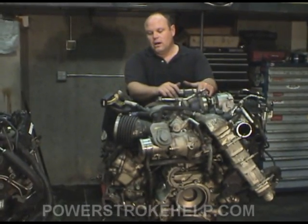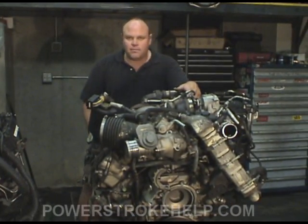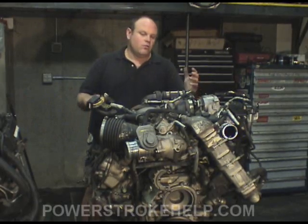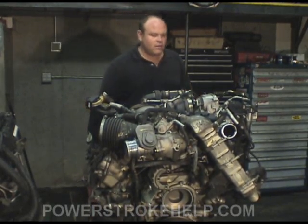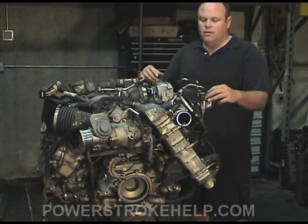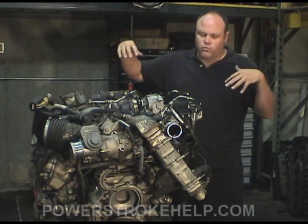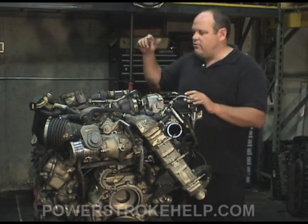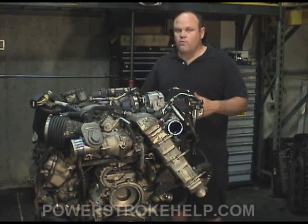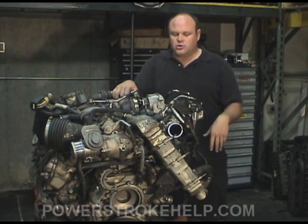On the 6.4 — it hasn't been out as long as the others, so we don't have as much experience with them. But the engine is greatly improved over the 6.0 in terms of the fuel system, head gaskets, and no high-pressure oil system, so you don't have to worry about that anymore. The dual turbo system is incredible. The big downfall of this engine is the emissions control — that is what has made this engine problematic. The DPF system, when it goes into regen, actually has the fuel injectors inject fuel on the exhaust stroke, forcing huge amounts of heat through the turbochargers and out the exhaust system to burn off carbon in the particulate filter. By doing this, engine temperatures are raised so dramatically that there's a malfunction anywhere in the system. We've seen burned up pistons and damaged turbochargers.